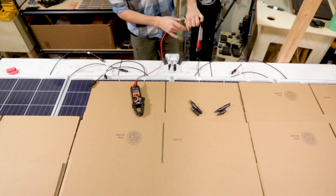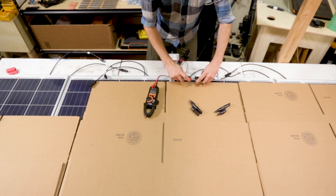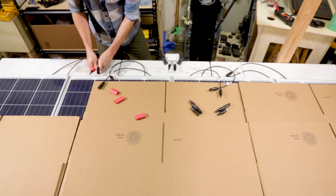For the example in today's video I'm going to be wiring up four 100-watt Rich Solar panels in series-parallel. I've got them right over here. I've already used my multimeter to determine which wires are positive and which are negative, noted that with a bit of red heat shrink on the positive wires, and covered the panels with cardboard so I'm not working with live voltage.